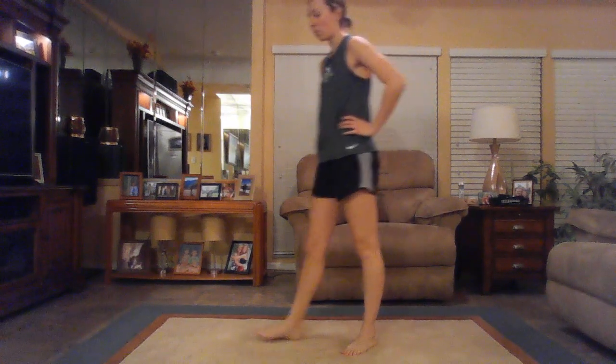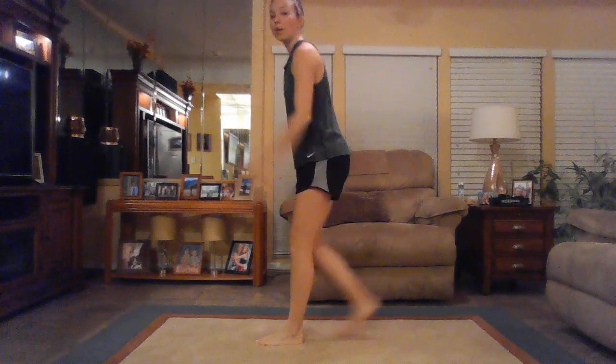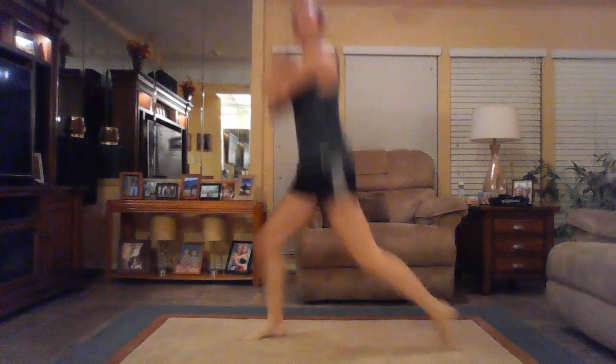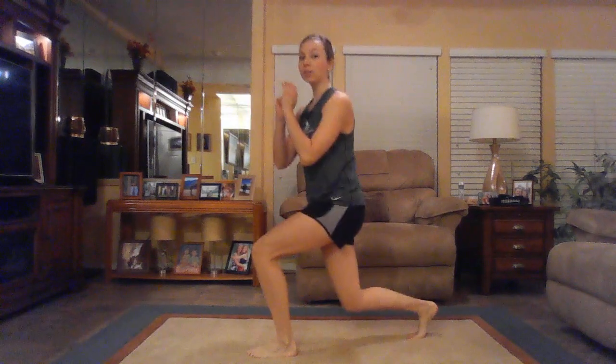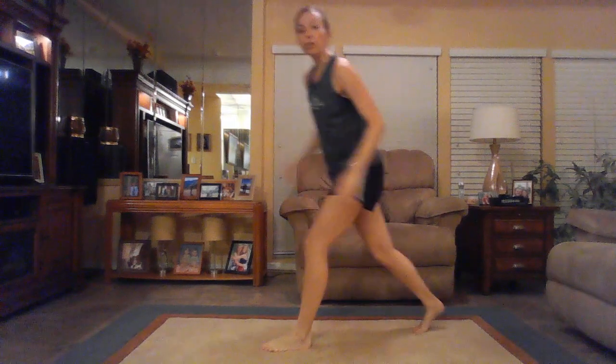We're going back to those lunges — they're coming up. We're making this half hour count. Option to jump, option to stay on one side the whole time, option to just walk it out to each side. Every level is challenging; you choose the one that's best for you today. If you're jumping, make sure you're really exploding off the feet and getting off the ground each time.